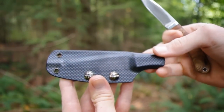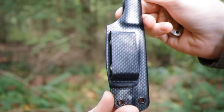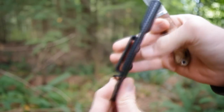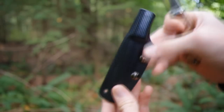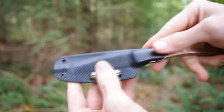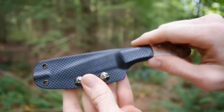This is the Kydex sheath that came with it. It's got a belt clip — it goes inside your belt and the belt goes through here, so it stays nice and close to your body. It works quite nicely; it's nice and secure and it's not going to fall out.